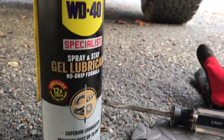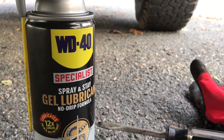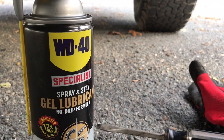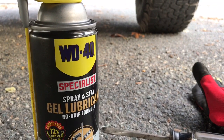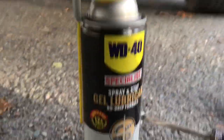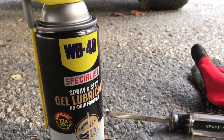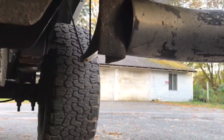I don't know if Fluid Film lost their patent or whatever, but WD-40 has got a lot more specialty sprays out there now. They have something comparable to PB Blaster. Anyway, I found this on the shelf and I usually do this to my truck. I'm not getting paid by these guys either, by the way — but WD-40, if you see this, hit me up.